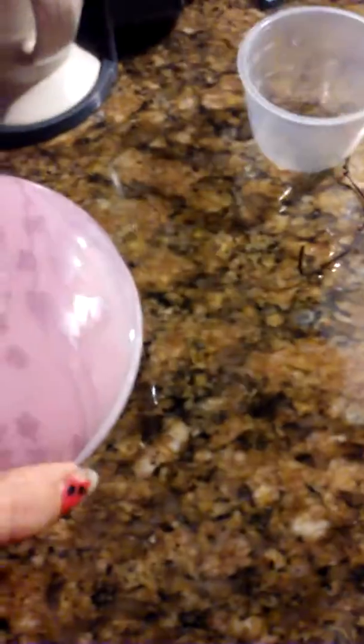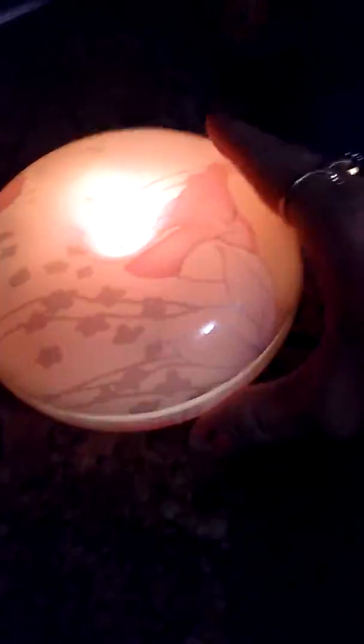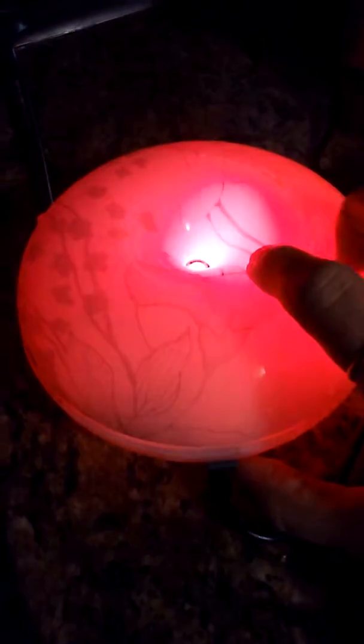Then you just have to replace the lid and twist the top back on. The top button is your power button and it is staying on now because I have water in it.